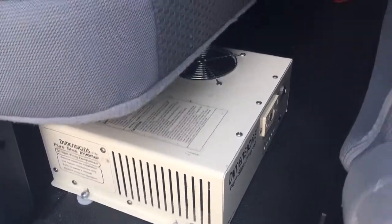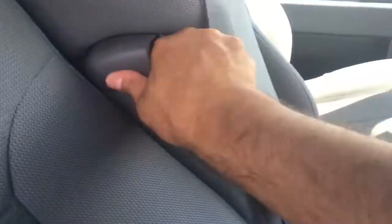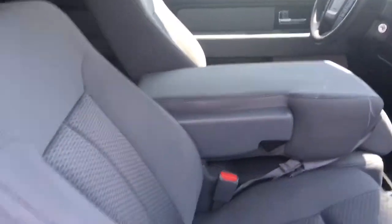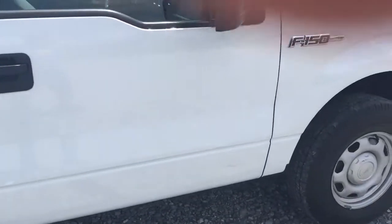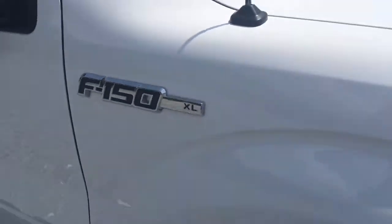There it is — the power inverter. I believe you can get up to 700 watts out of this thing, which means you can run any power tool you can imagine. This of course opens up for storage as well. And you can pull this down for a really cool armrest — there you go. I'm talking about a 2013 F-150 XL work truck 4x4.